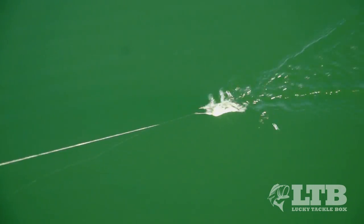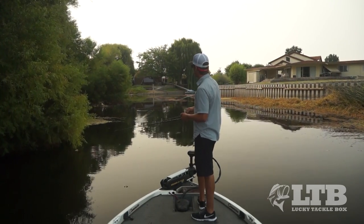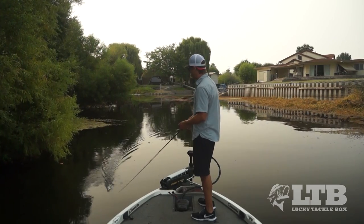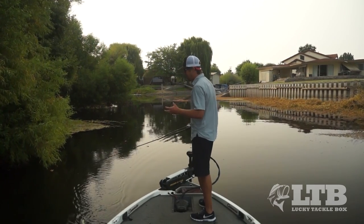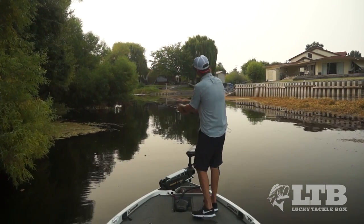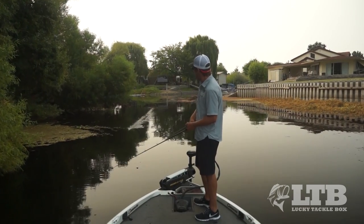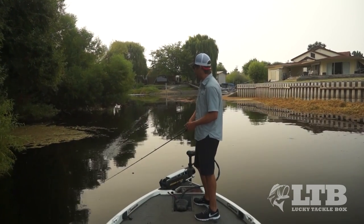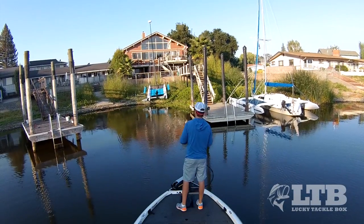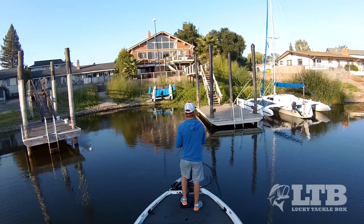Second is the rate of retrieval. As a general rule, you can reel it just fast enough to keep the bait above the water with those blades really making noise. But one thing I like to emphasize is that if you change the rate of speed you can trigger more strikes. And there isn't a speed you can reel this thing fast enough that fish are not going to be able to catch it — they hear it coming from about 30 feet away, so they are ready. If they want to eat, the second that thing gets to them they're gonna pounce on it.